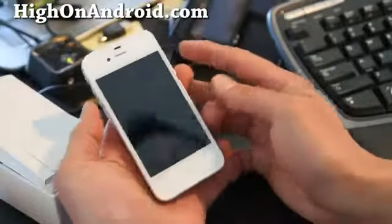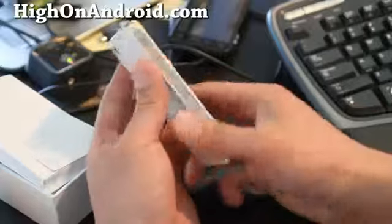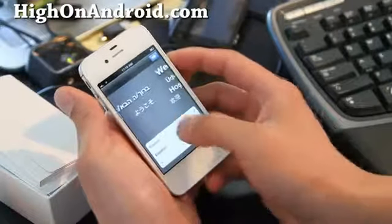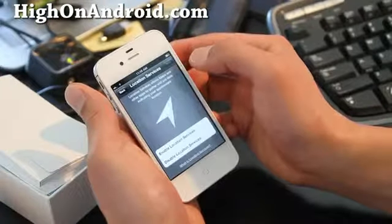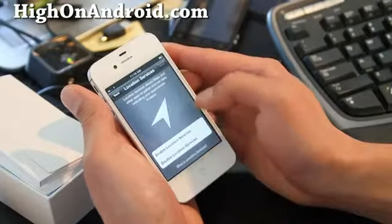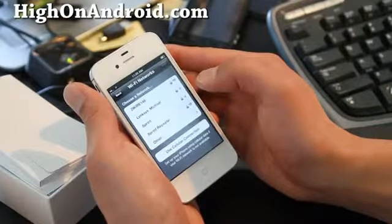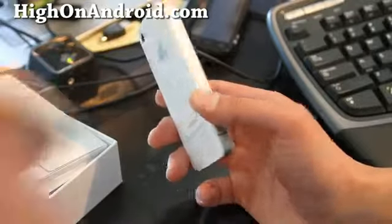So I've got the iCrap — no, I'll stop bagging on it, it's not a bad phone. I've got the iPhone here. Is it in English? Yes, I would like it in English please. I'll just disable that location setting to save battery. Wi-Fi networks — I've got to go log in.